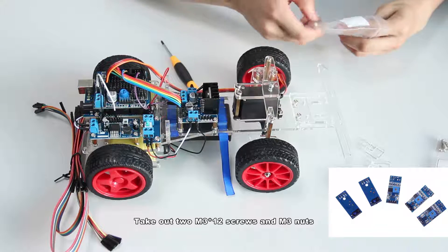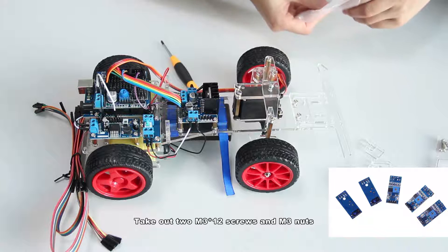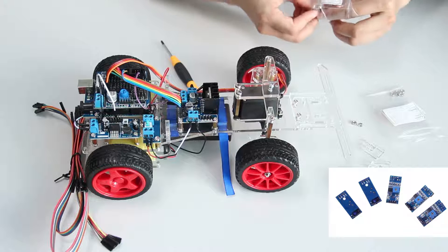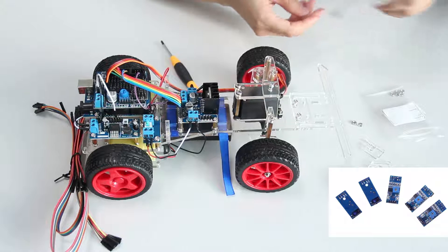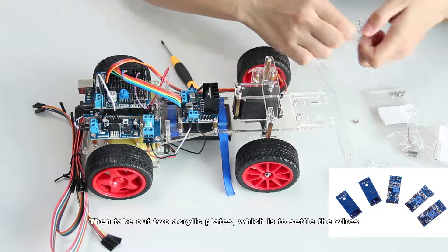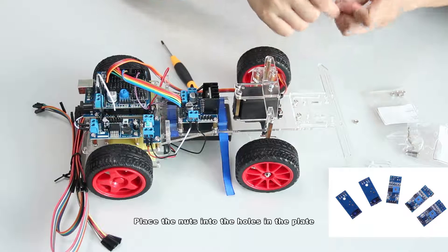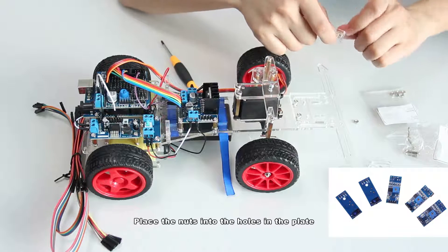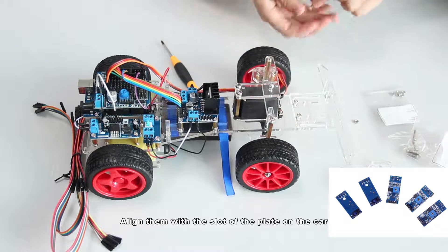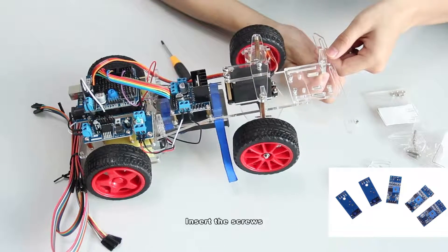Take out two M3x12 screws and M3 nuts. Then take out two acrylic plates which are to settle the wires. Place the nuts into the holes in the plate. Align them with the slots of the plate on the car and insert the screws.